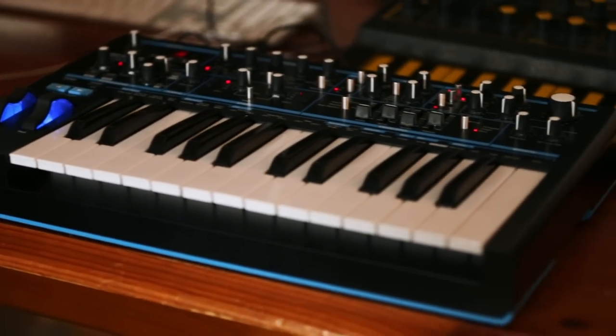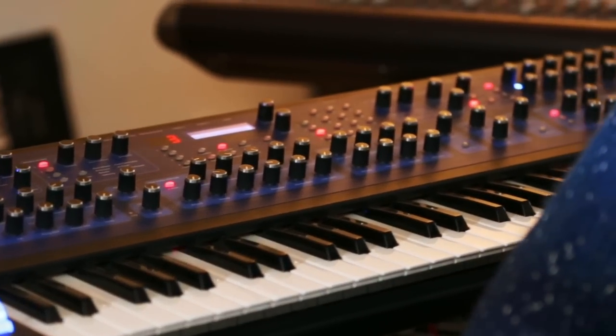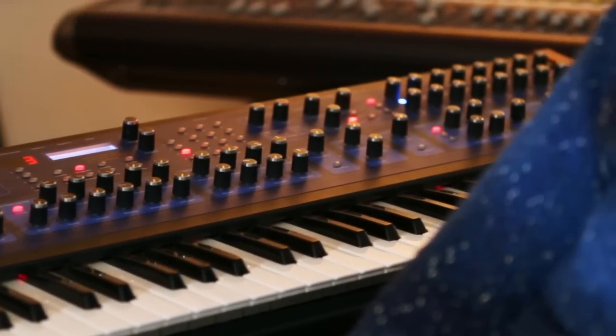I've used tons of analog synths — if you have a look around. Basically, they all sound different. Otherwise I'd be mental to have them all.